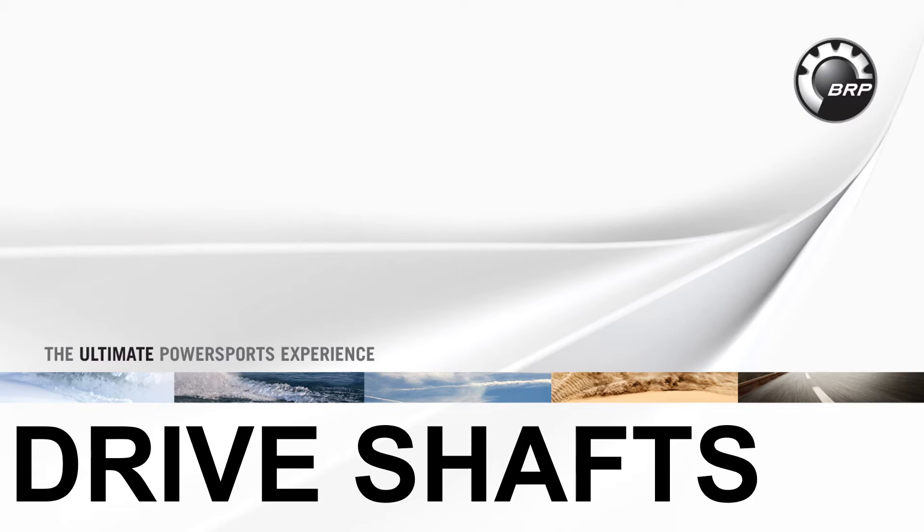Hi, I'm Mike Smith. Welcome to this training on various drive shafts found on BRP vehicles.